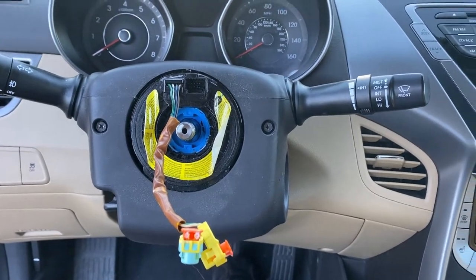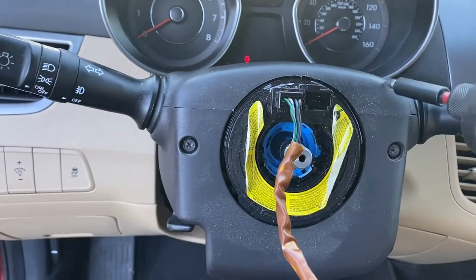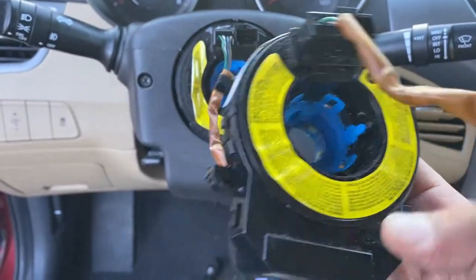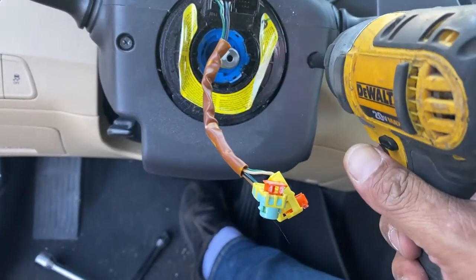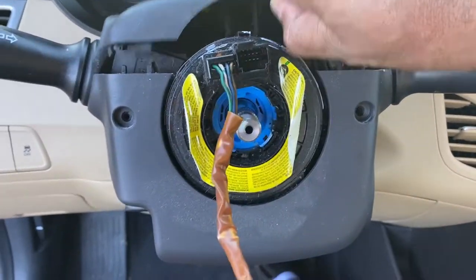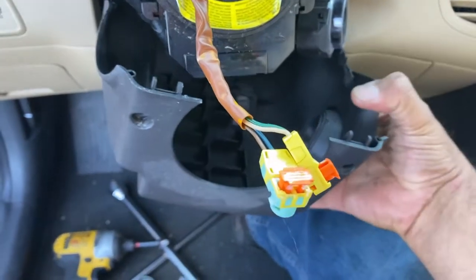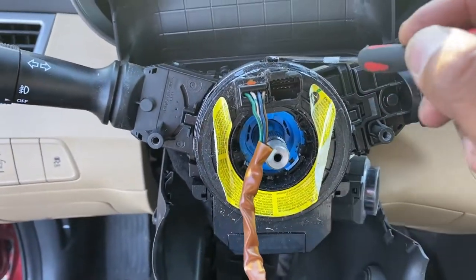The steering wheel is out. Now take these two screws - one on the right, one on the left - and one at the bottom the same way. Once you have these out you'll be able to take the top cover and the lower cover off. As I showed you, it's gonna be four o'clock, eight o'clock, and twelve o'clock - nice and easy.